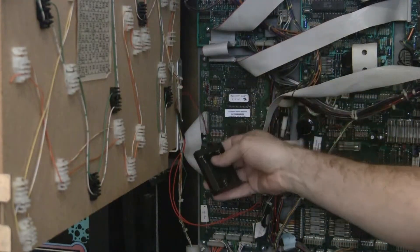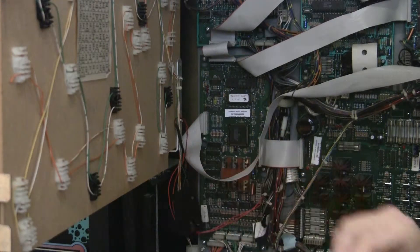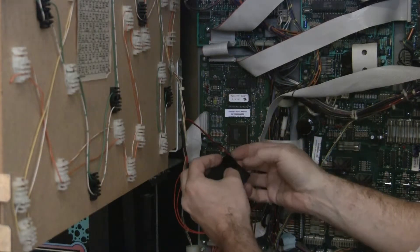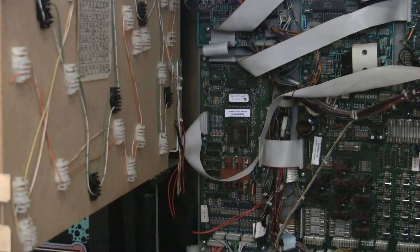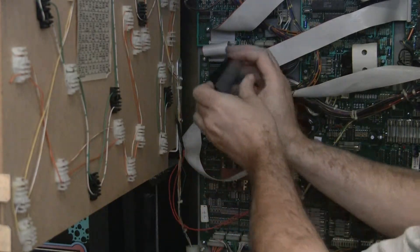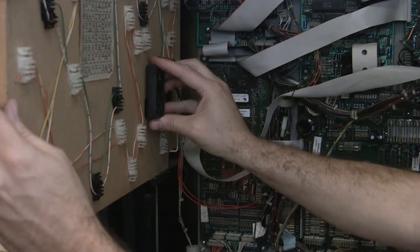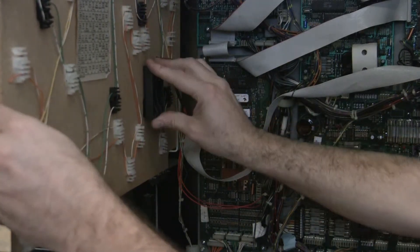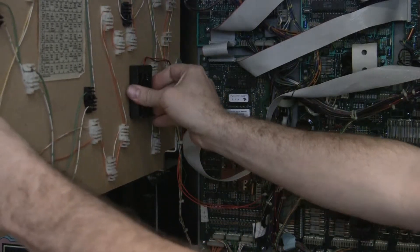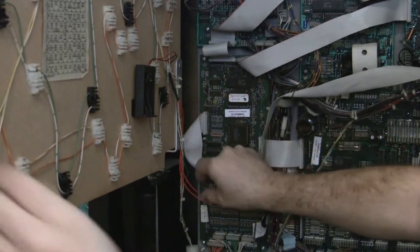Now we've got our remote battery holder — I haven't put the batteries in yet. What I've done is taken some sticky velcro and put it on the back of the holder, then I'll take the other part of the velcro and put it onto the board. I'll figure out where I'm going to stick it — right there. If I want to put it right here, I'll just press it to the board, make sure it'll close properly and won't get in the way of anything. There we have our little velcro mount and I've got the cable wrapped around the GI line.